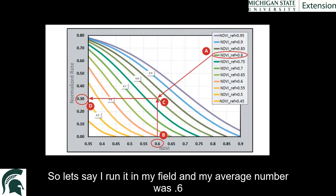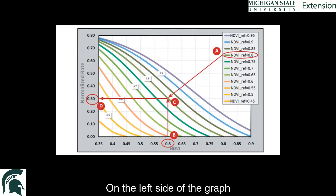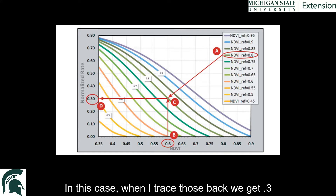Let's say I ran that in my field and my average number was 0.6. The third step is to find where the colored line meets the bottom number and trace back to the y-axis on the left side of the graph. When I trace those back, we get 0.3 — that's the number we get.